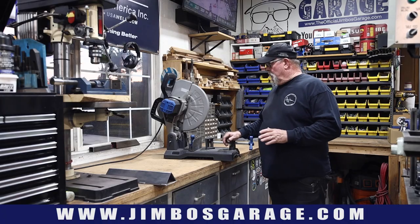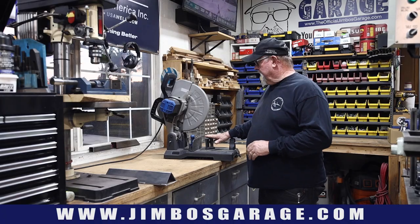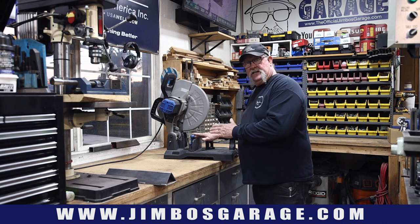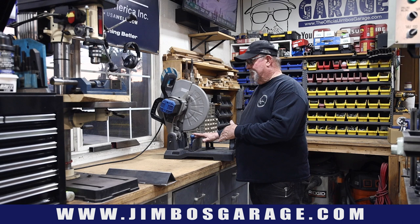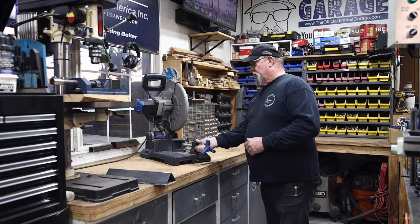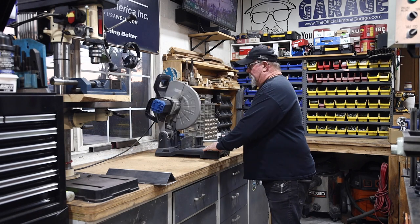What we have here is my metal cutoff saw, and it pretty much lives in this area right here. I do all my cutting here — this is the best spot in the shop for now. It's been here for a long time and it's flexible; I move it around depending on the size of the material.